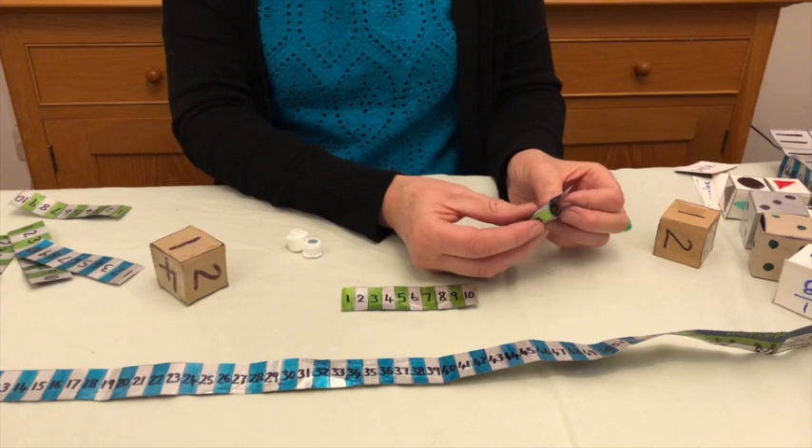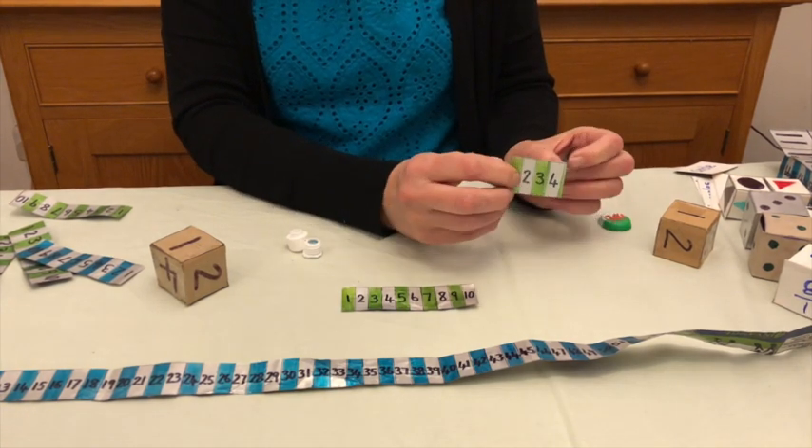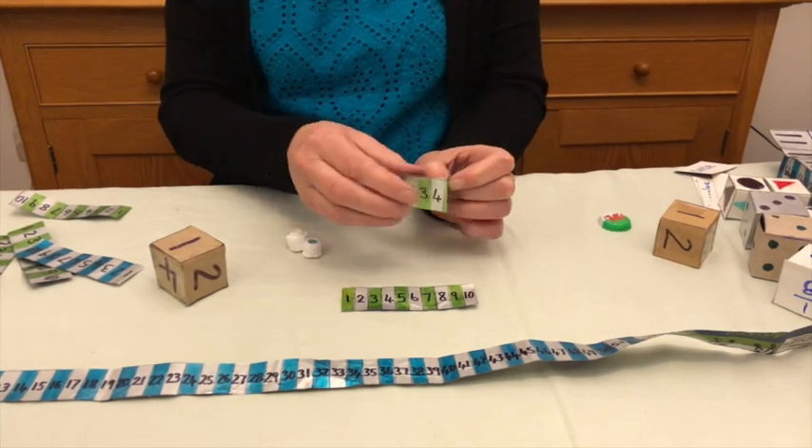They're also very easy to fold. So if you wanted to show somebody how big four centimetres is, you can fold it across like this, and you can see the length quite easily.